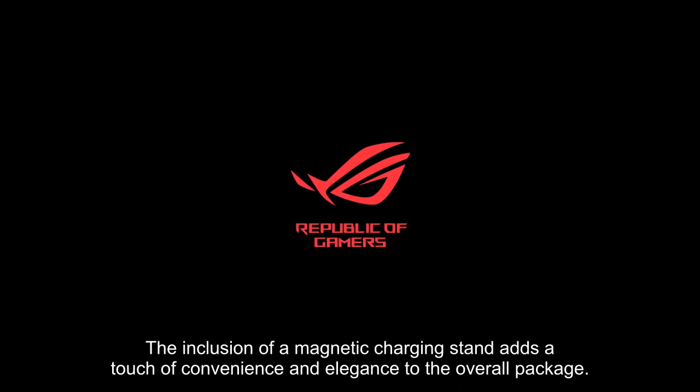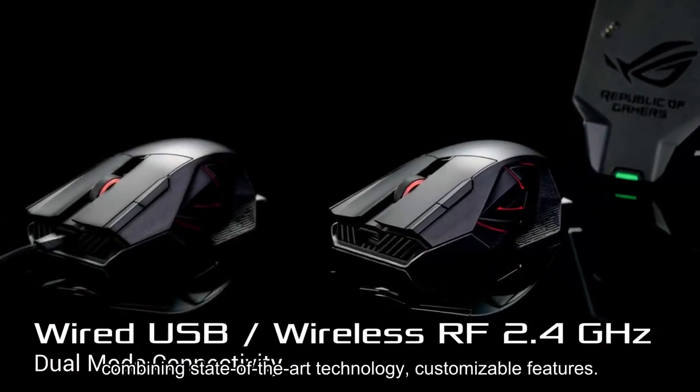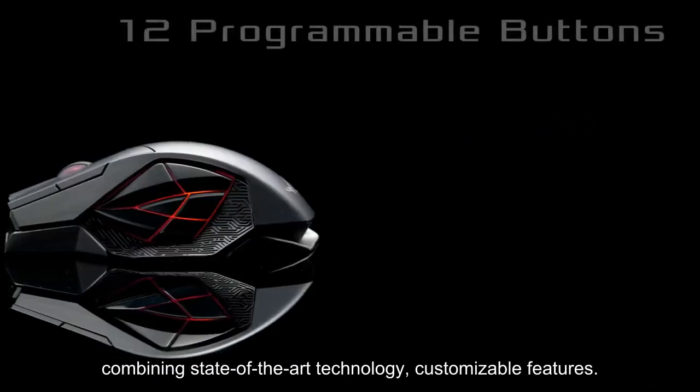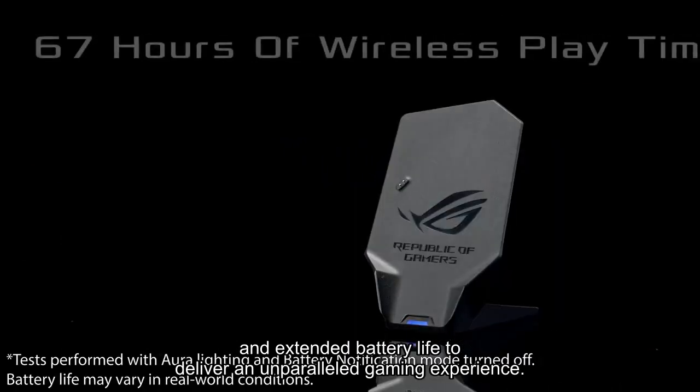In conclusion, the ASUS ROG Spitha X is the pinnacle of gaming mice, combining state-of-the-art technology, customizable features, and extended battery life to deliver an unparalleled gaming experience.